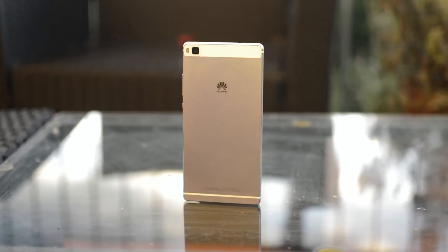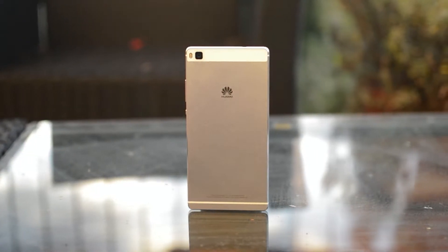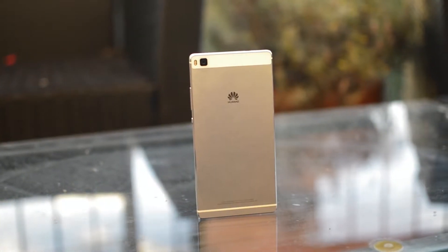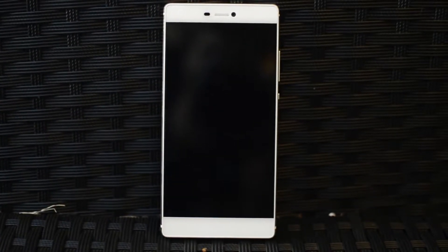Huawei is known for focusing on the design and the P8 is no exception. It is a very good and elegant looking device, however you can clearly see where it got its inspiration from. But that's not really a bad thing — some people actually came up to me and asked me if it was an iPhone. It comes in grey, black, or gold and even in dual SIM options.